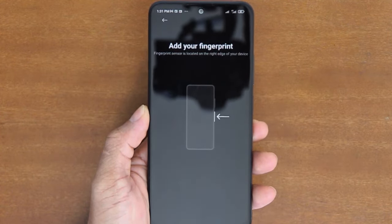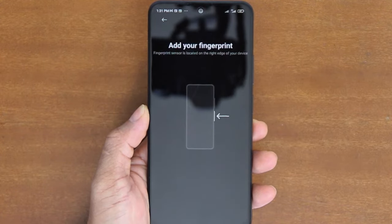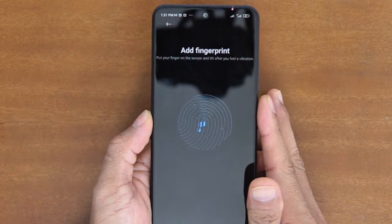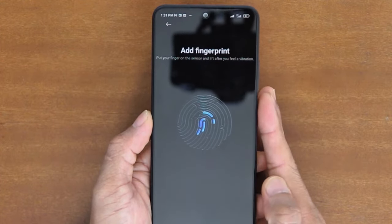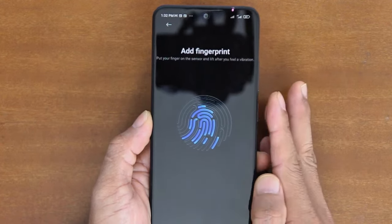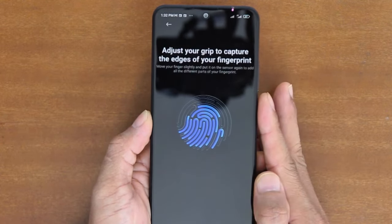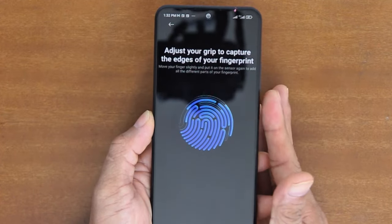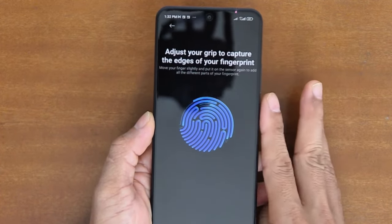For this demo, I'll use my right index finger for a start. I'll put my index finger on the sensor and lift it after I feel a vibration. The sensed fingerprint will be shown on the screen. Repeat this step until the fingerprint template shown on the screen is fully filled. Make sure that on every touch, you touch the sensor with a different part of your finger, so that the system will capture most of the area of the front of your finger.